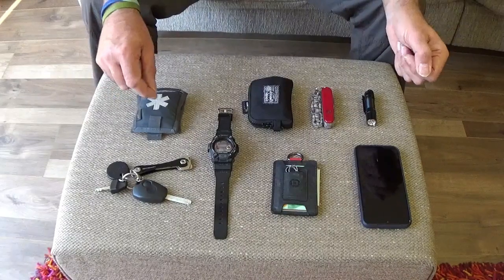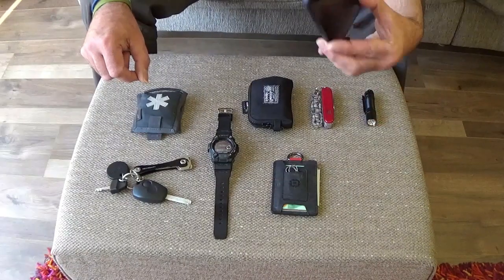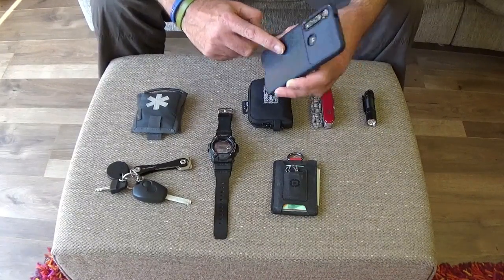When I say on my person, they're either in my pockets — I don't carry any of this stuff in a bag. So, mobile phone; we all have one of those. Behind the cover is an emergency £10 note.